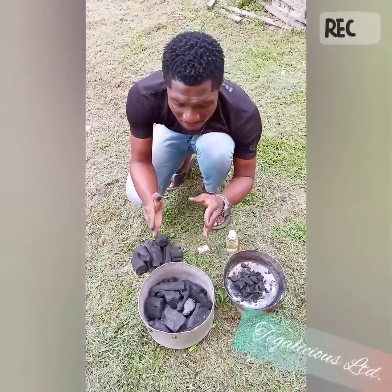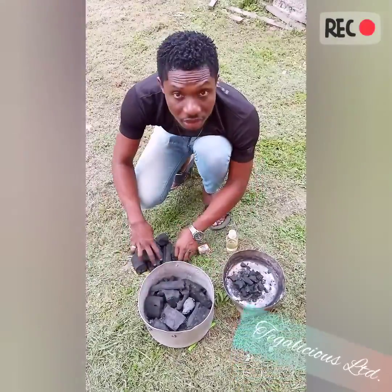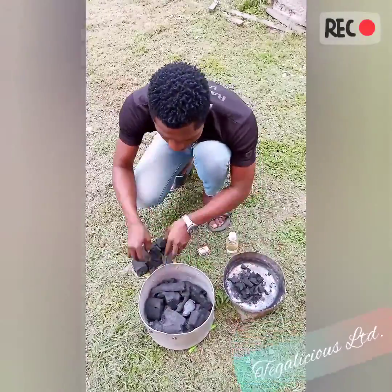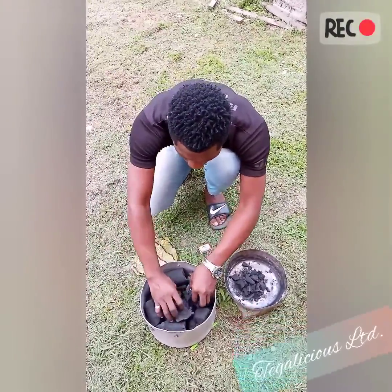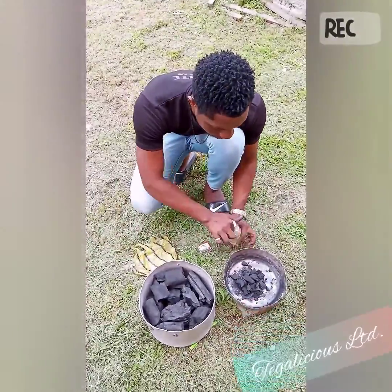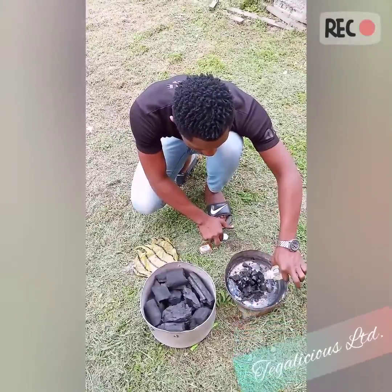Do not pour kerosene in the bigger pot. Arrange the bigger chunks of charcoal around with a hole in the middle where the small pot would go — like this. Then pour the kerosene around the smaller one.